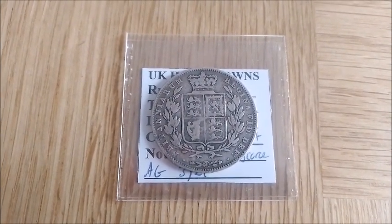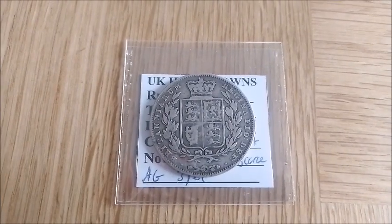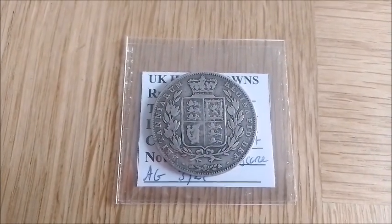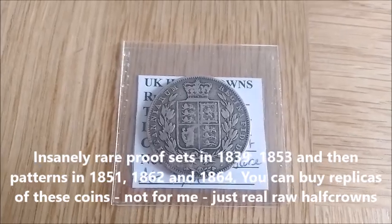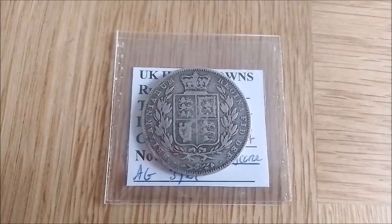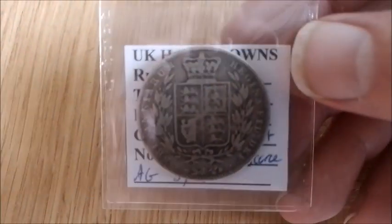The Half-Crowns had an interesting story during Victoria's reign. They were issued up to 1850 and then weren't issued again until 1874, except for a couple of so-called proof sets and one-off years — but they don't really count as part of the series. One of those is 1853 and 1862 — like one-off patterns and extremely rare proof sets which no one outside of the absolute elite would have.